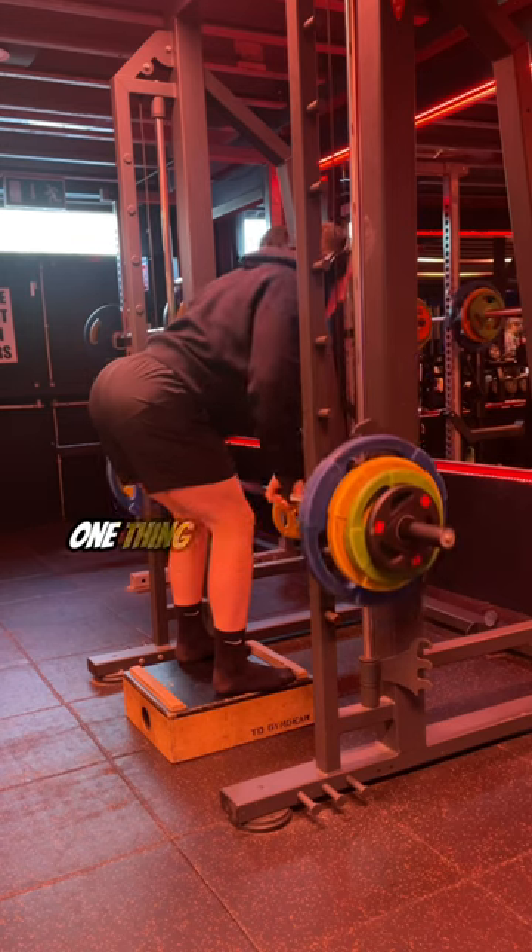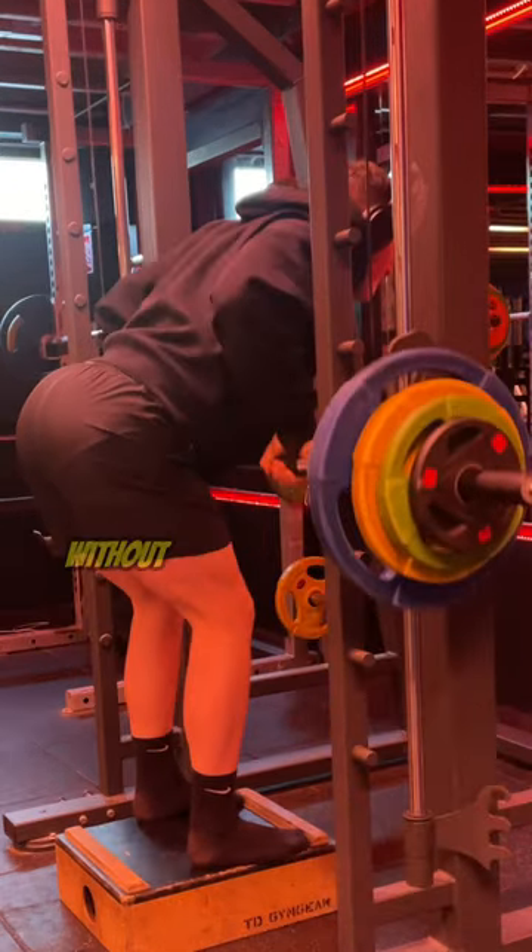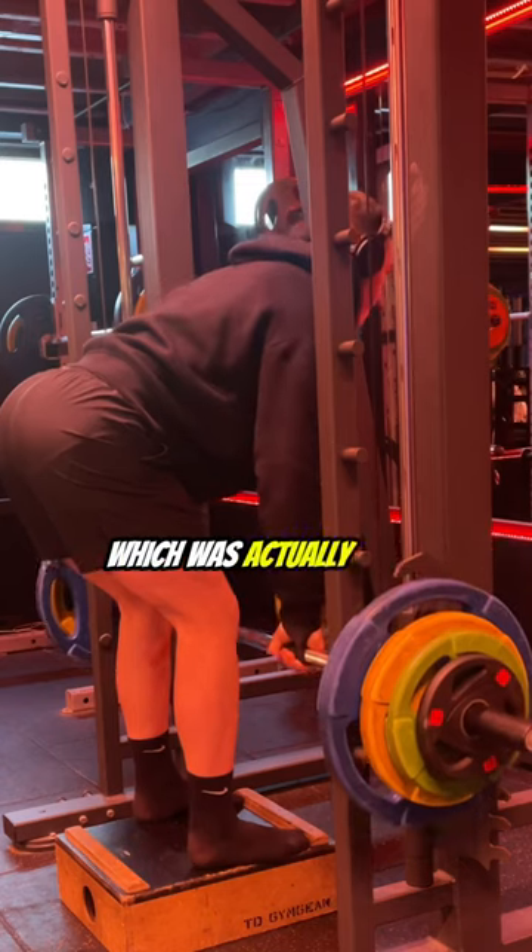Moved on to a Smith machine row. One thing I was very happy about with this was that I was actually able to hinge without having any sort of pain, which was good.